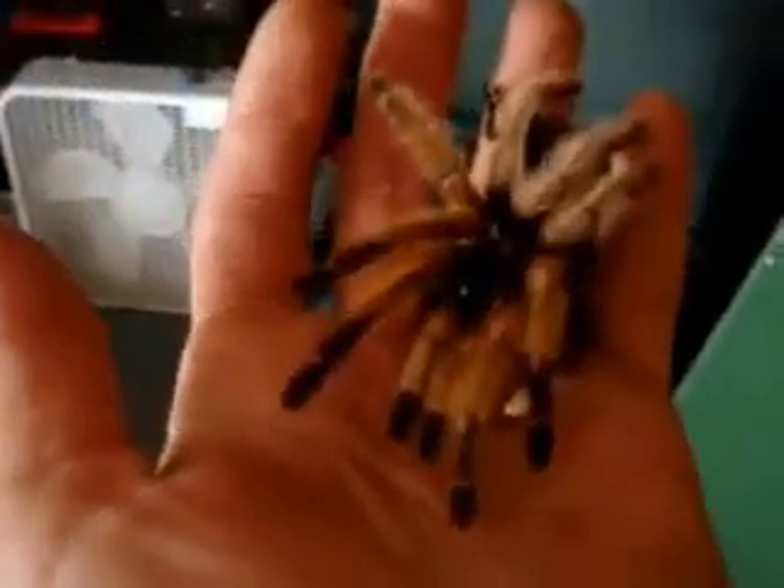You can see the fangs. So let's check out the spider. And here's the spider. Marilyn Monroe, I call her, because she's blonde.